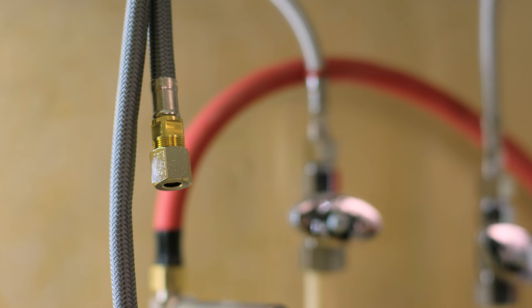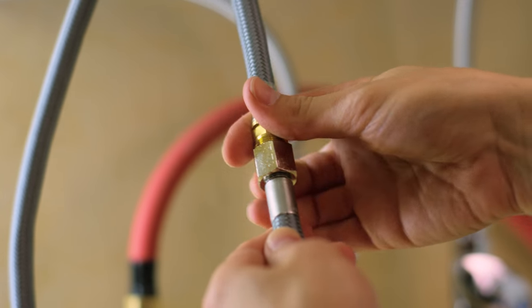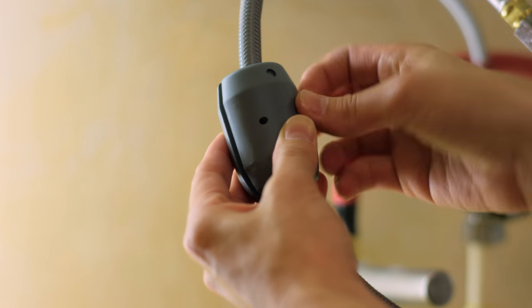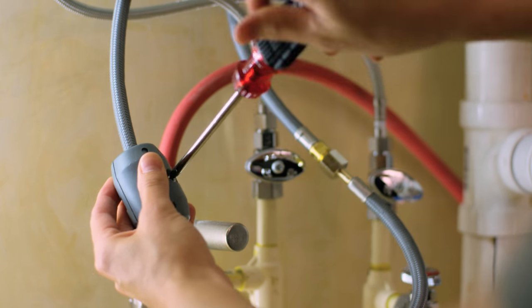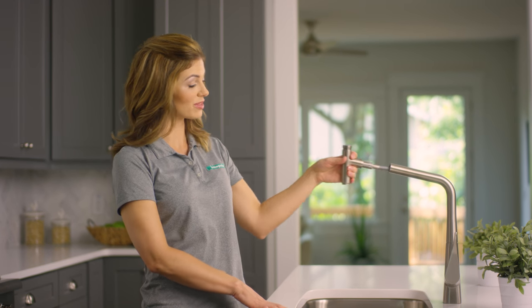Now it's time to connect all the hoses. First, find the hand spray hose — it's the one with the green plastic ring around the base. Attach it to the matching connection hose by squeezing the connections together and tightening the nut with your adjustable wrench. Once you're sure the connection is solid, go ahead and connect the hose weight on the hand spray side of the loop with your Phillips head screwdriver.